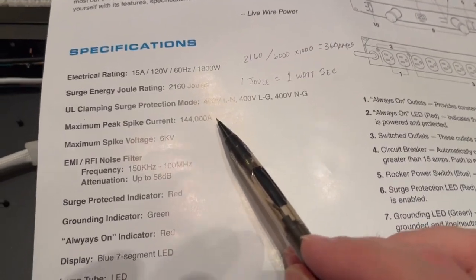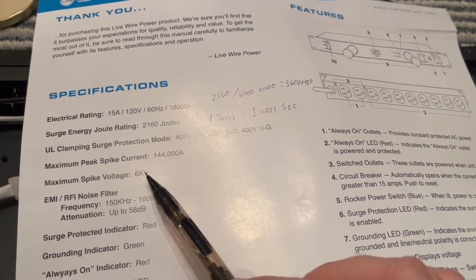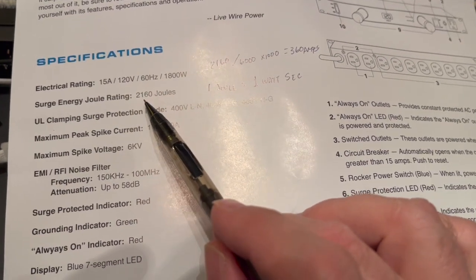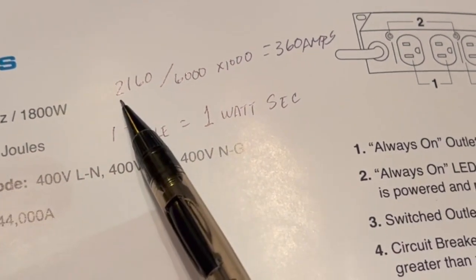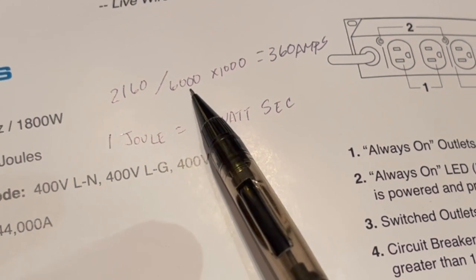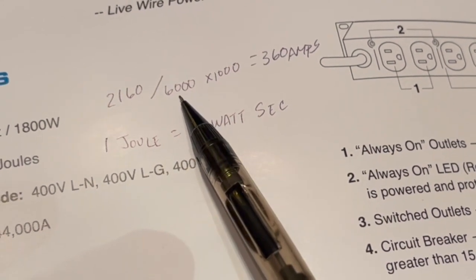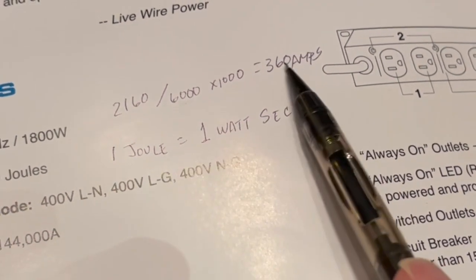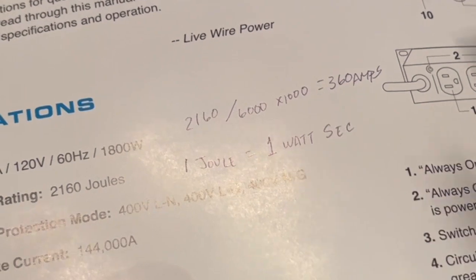Let's see what the spec sheet says. 144,000 amps — I'm afraid to tell you if this thing sees that much current, it'll melt; it'll just disappear in a cloud of smoke. Maximum voltage: 6,000 volts — yeah, I doubt it. The real number you want to think about is the surge energy joule rating: 2,160 joules. A joule is one watt per second. So 2,160 watts divided by 6,000 volts is only 0.36 amps. So for one second, this can protect against 0.36 amps. But the voltage spike is going to be much faster — if it's a thousandth of a second, multiply by a thousand — could it protect 360 amps? I don't think so. You're still going to weld something.